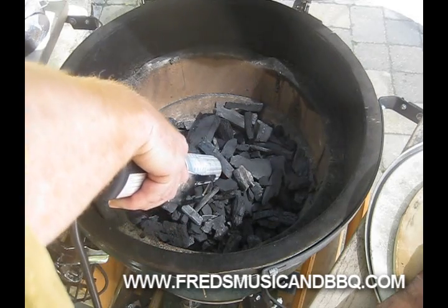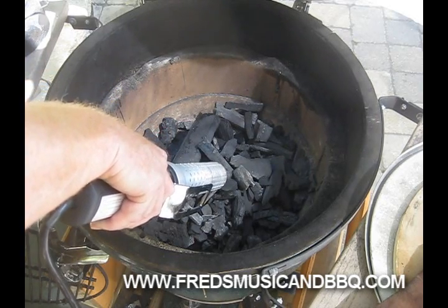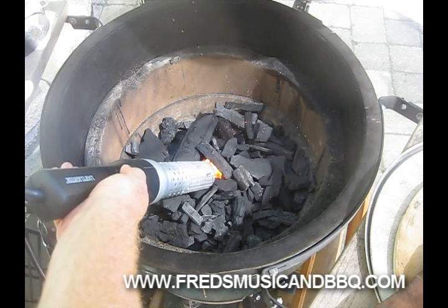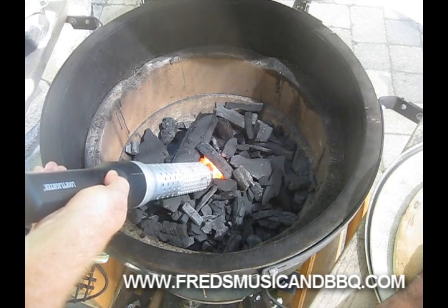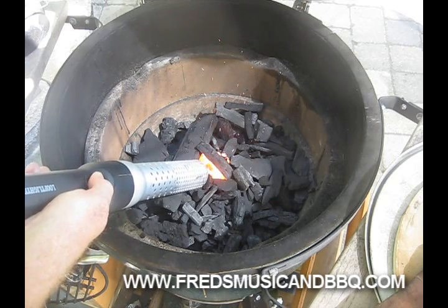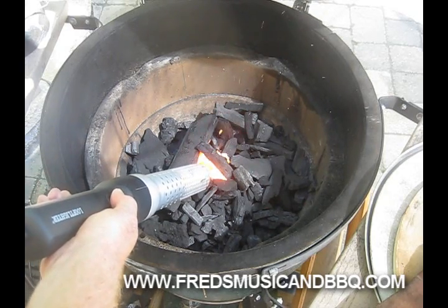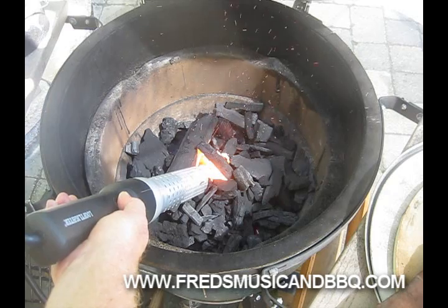I'm starting to see some sparks - see them sparks? It says draw it back a little bit. Whoa, the charcoal down there - can you see it? It's glowing down there! It's still sparking. Wow, this thing is really working pretty good - it kind of smells like burning leaves. I got one glowing mass of lump charcoal. Amazing - well there it is, folks!